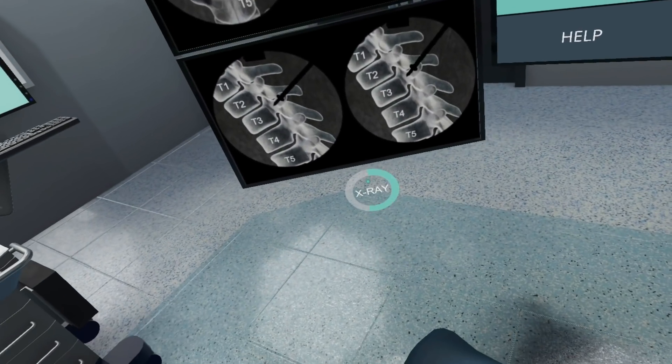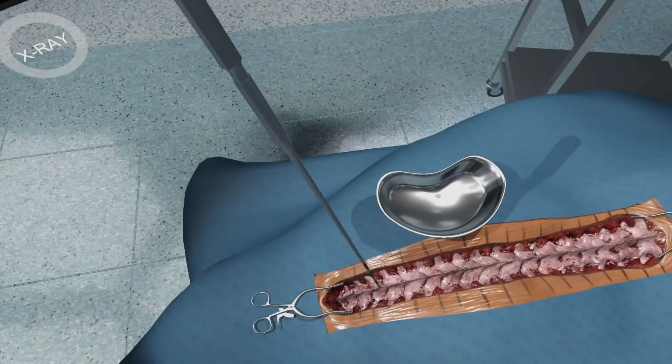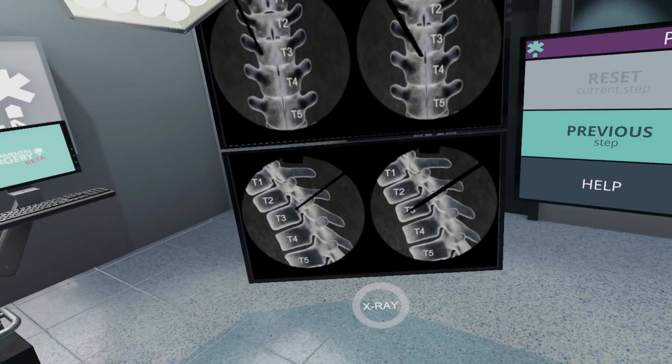Let's x-ray and see how I've done. Now I have a feeler so I can check the integrity of the channel and see how well I've done. And that's complete.